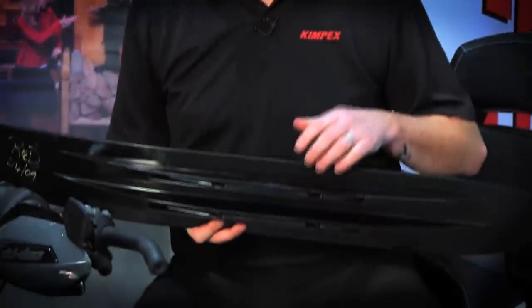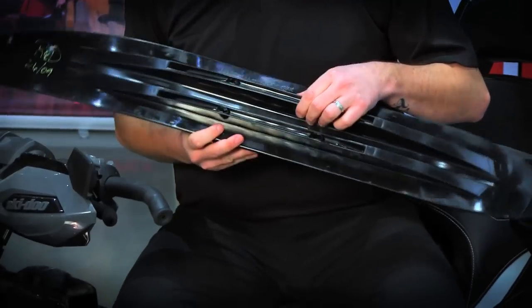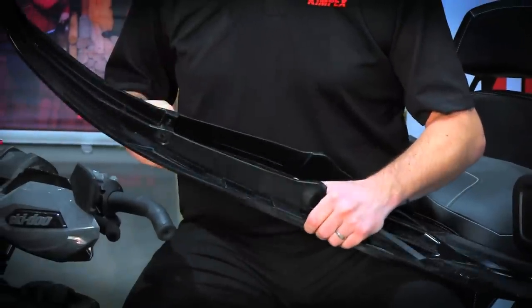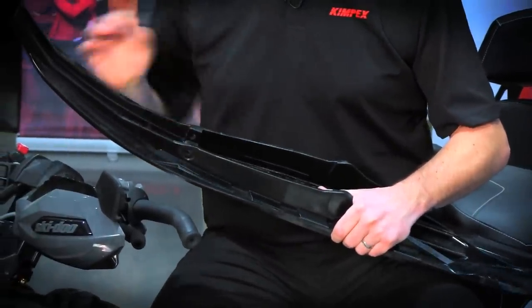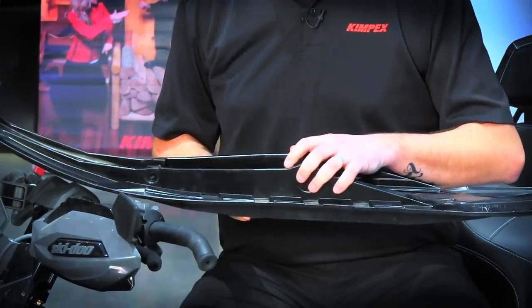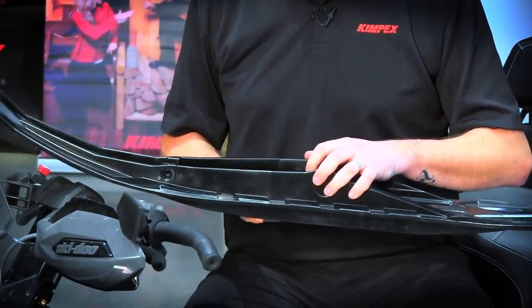Another easy upgrade for your sled is replacing the skis. Either you've worn them out or you want to replace them and add some color to your sled. We have the Aero 2 ski available for you — twin keel so it's good for better cornering. Also, replacement handles so you can put the color of your choice to match your sled. The ski is made of UHMW so it doesn't break and won't warp.